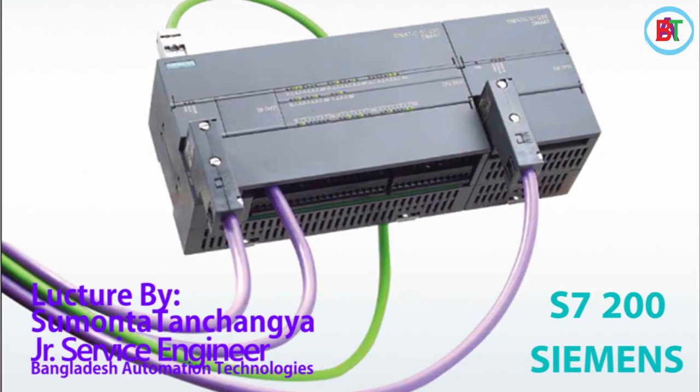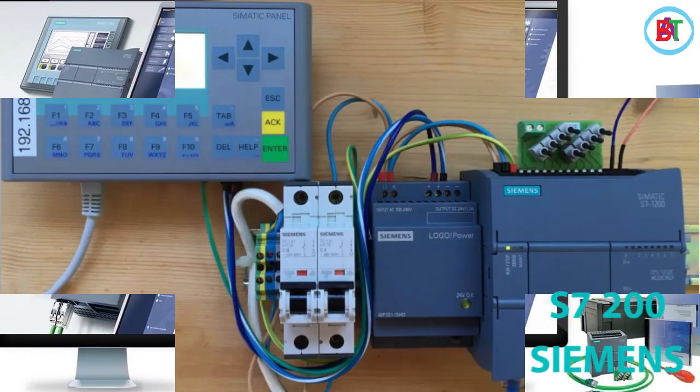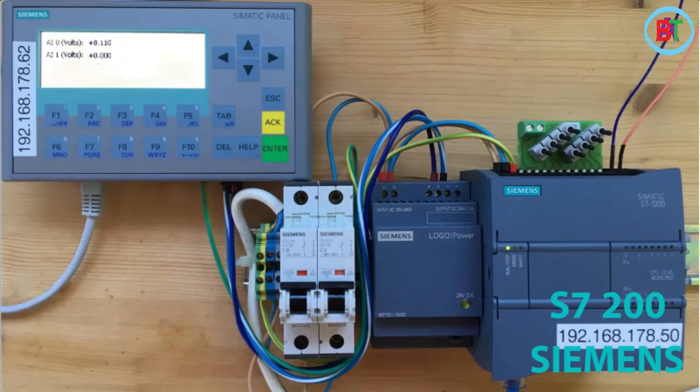Hello, we are in the first generation of technology. We have learned about S7-200 Tutorials. We have learned about S7-200 Mathematical Calculation.